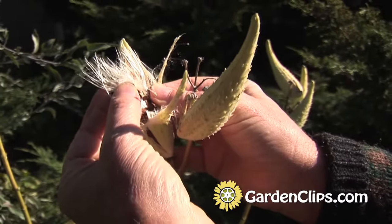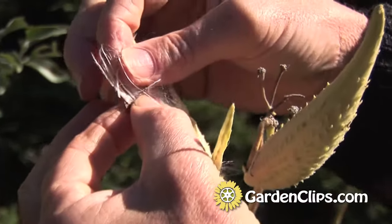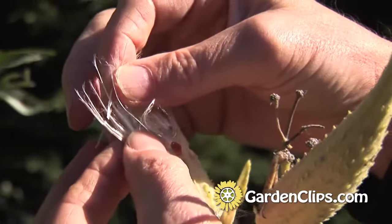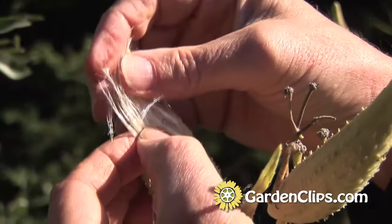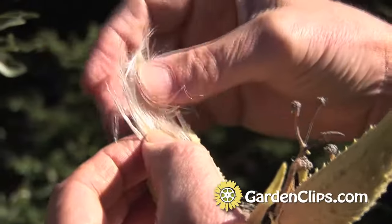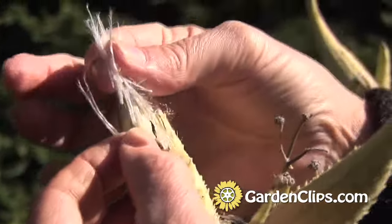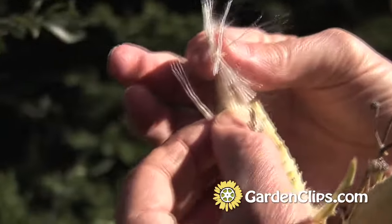This is very, very highly insulated. During the Second World War, 5,000 tons of this were harvested in the United States as a substitute for kapok, which they used to insulate sleeping bags and gear for pilots and others in cold weather climates.